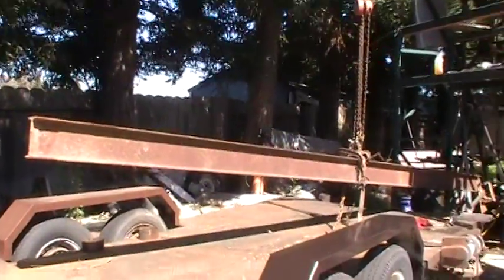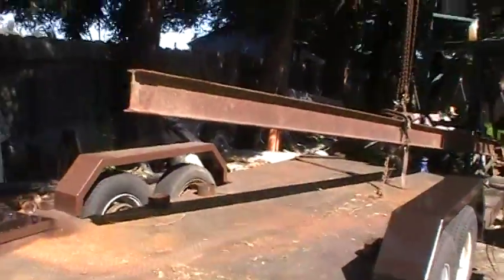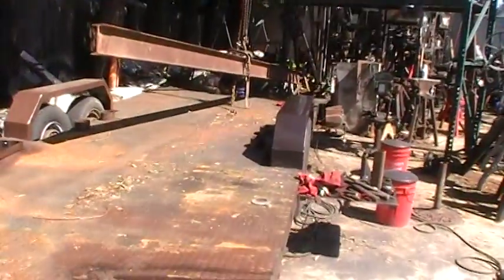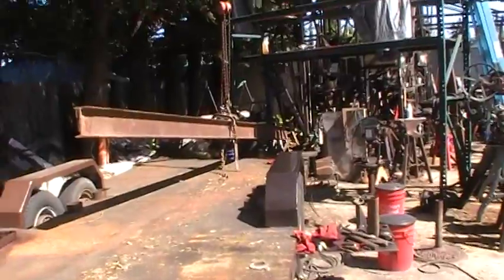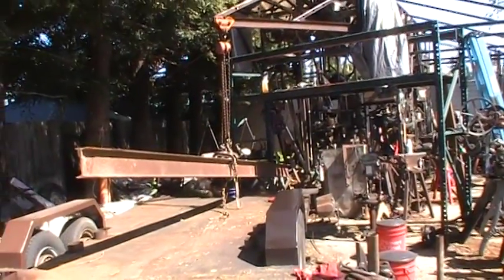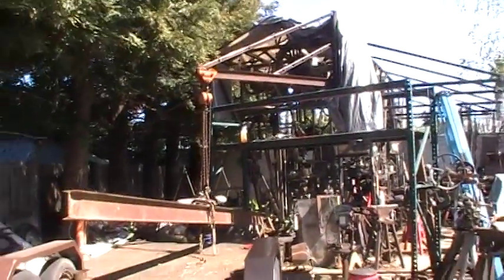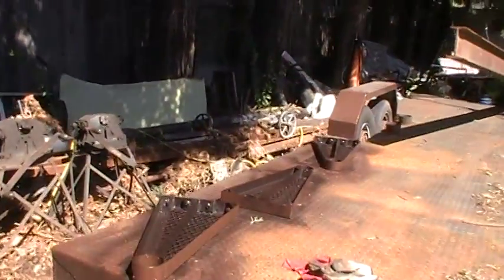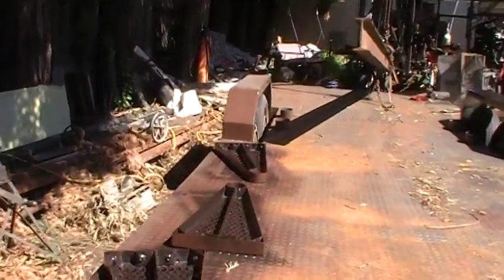Morning, Dave here. I finally got my beam up off the trailer. It's a little heavy, but nothing my little jib crane couldn't handle. The sleeper is still asleep but the turtle's awake.